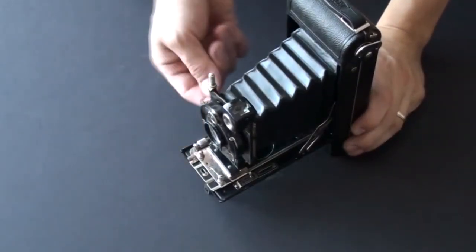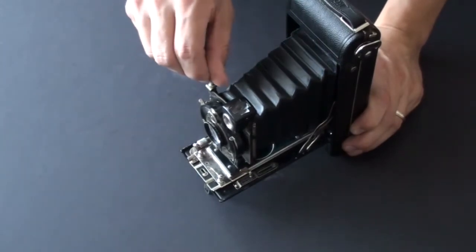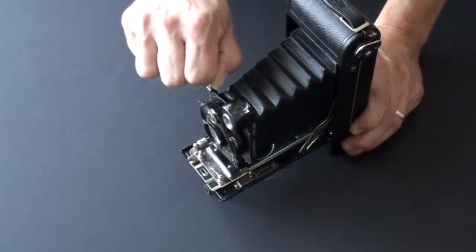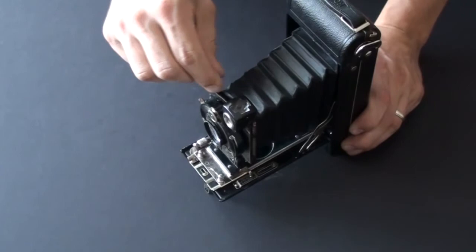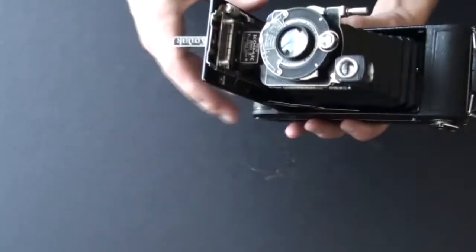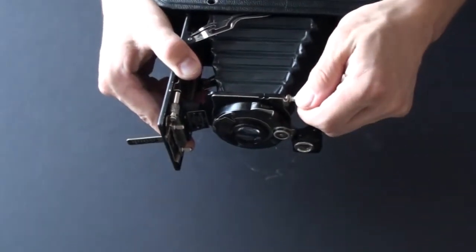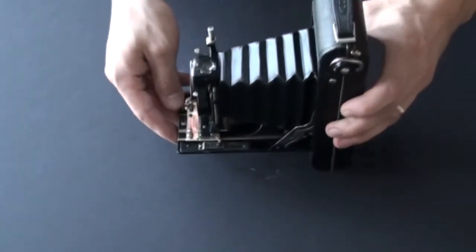This camera also features up and down movement of the front element. You just turn this knob here and the element swings up or down. I like to leave mine right in the middle — there's a scale for that.